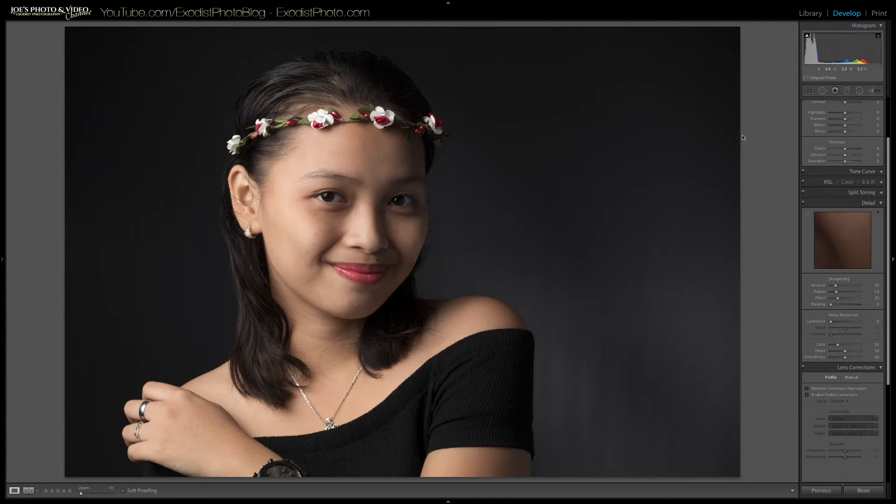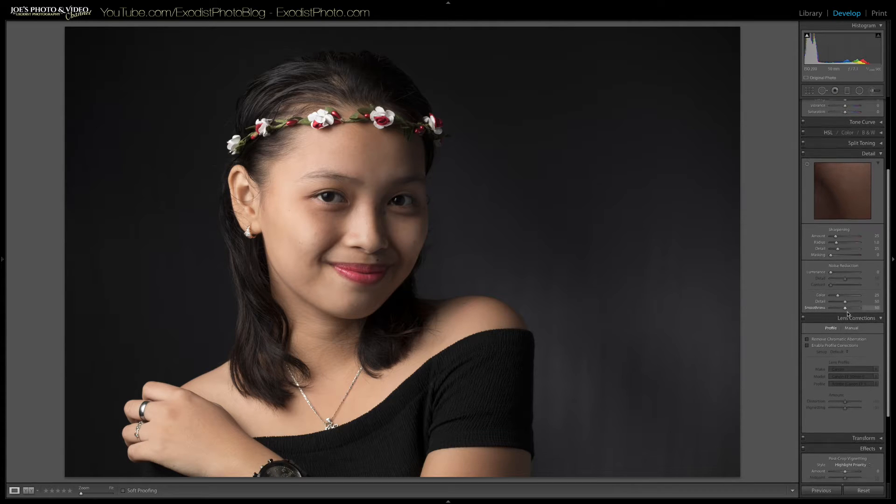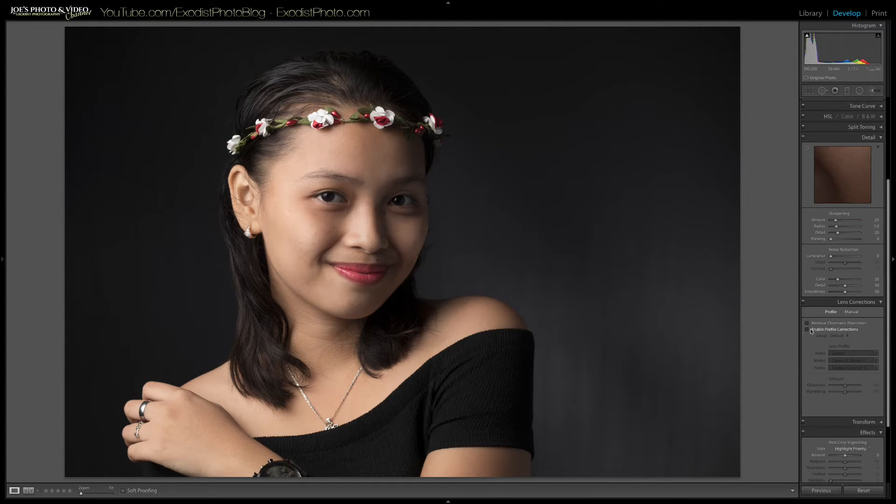Now we've got the photo opened up. If you've watched my other tutorials you know the first thing I want to do is go down and turn on lens corrections. Let's click 'Remove Chromatic Aberration' as well as 'Enable Profile Corrections' — my Canon 50mm STM lens was detected.